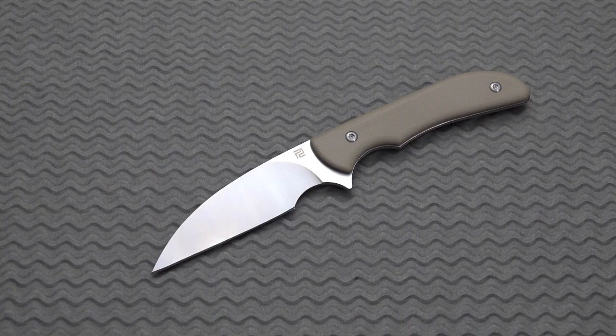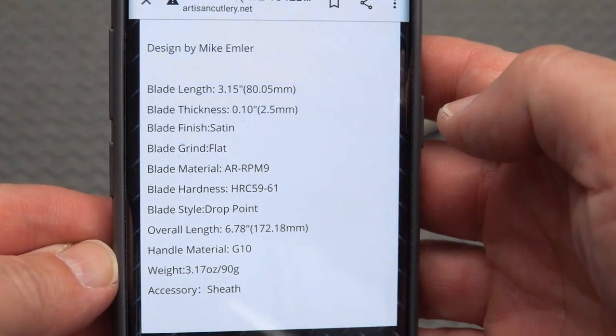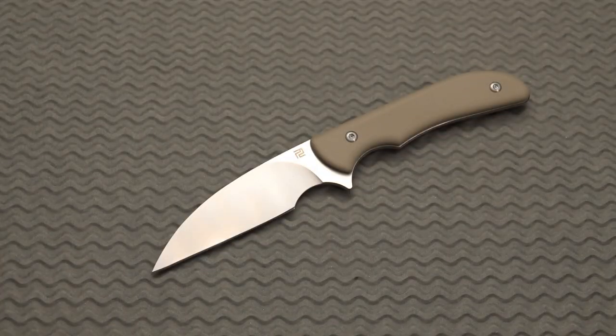I've got some measurements for you directly from the Artisan site, so I'm going to spare myself the usual routine of bringing out the tape measure. We've got a blade length of 3.15 inches, a blade thickness of 0.10 inches or 2.5 millimeters, satin blade finish, flat grind, steel is AR RPM 9, a hardness of 59 to 61 Rockwell. It's considered to be a drop point — I'd call it more of a sheep's foot, although it's a little pointier than a traditional sheep's foot. G10 handles, overall length 6.78 inches, and it is 3.17 ounces.